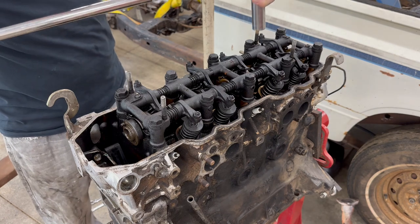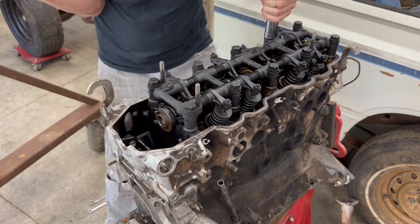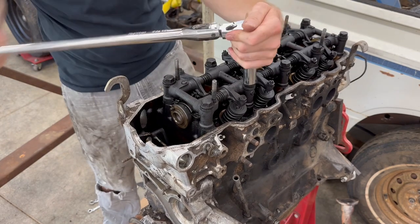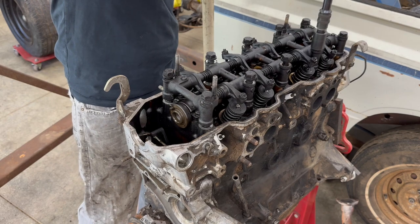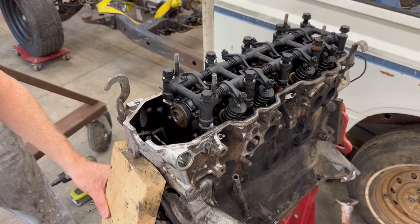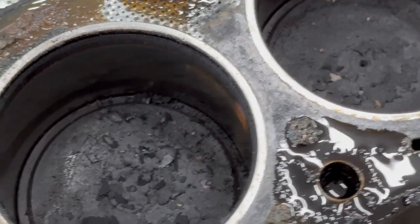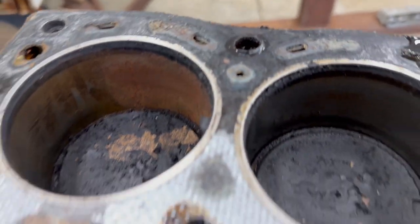I like to break these loose by hand first. This one's really tight for some reason — a lot tighter than the others. Cylinders all look pretty nice, just a little bit of rust right there on the edge. The floor looks pretty rough, just on this half of the cylinder.